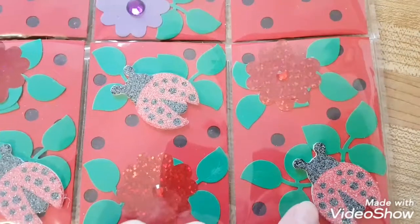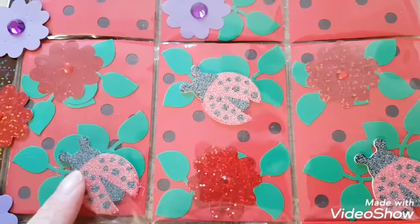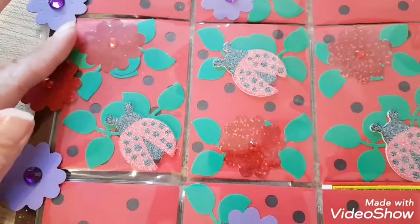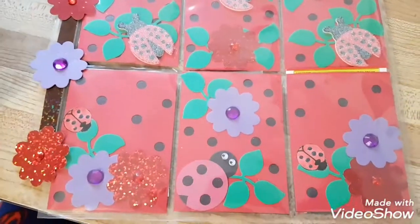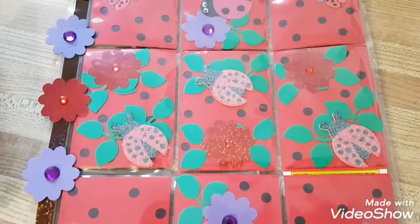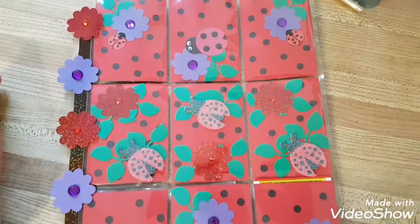I used my little googly-eye ladybug too, so this is how it turned out. I found my sparkle ladybugs and put them all in the center with my green leaves. I didn't bother with the big ones — I thought they were just too big. So that is what the front looks like.